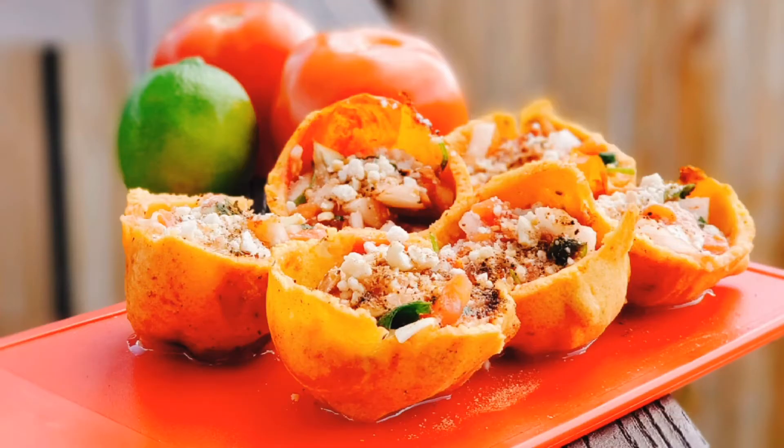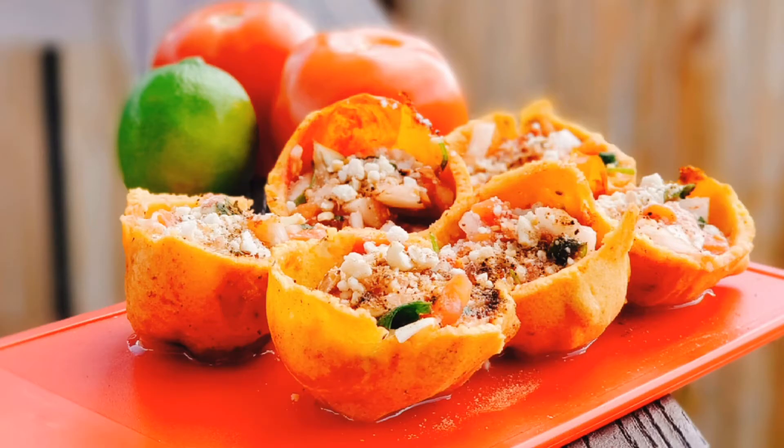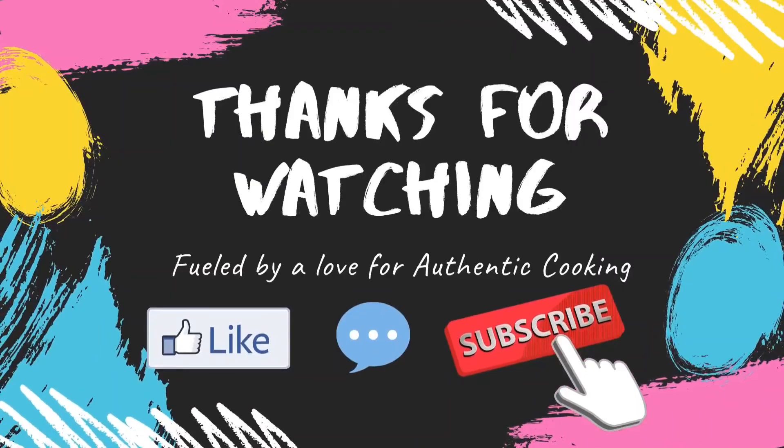If you like this video, please like and share it in the comments section. If you like this channel, please subscribe and share it with your family and friends. Thank you so much for watching. Talk to you all in the next video. Bye-bye.